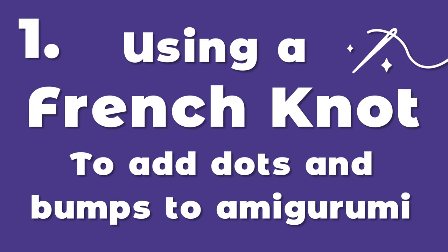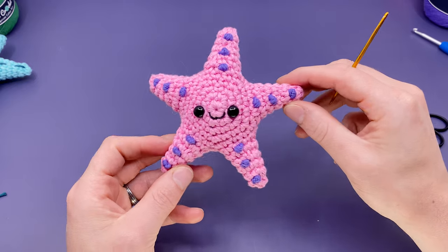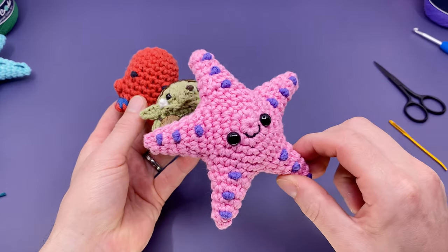Using a French knot to add dots and bumps to your amigurumi projects. A French knot or bullion knot is a quick, simple way to add dots and bumps to your amigurumi projects. I've used them for eyes, warts, or just to add little spots to a starfish.